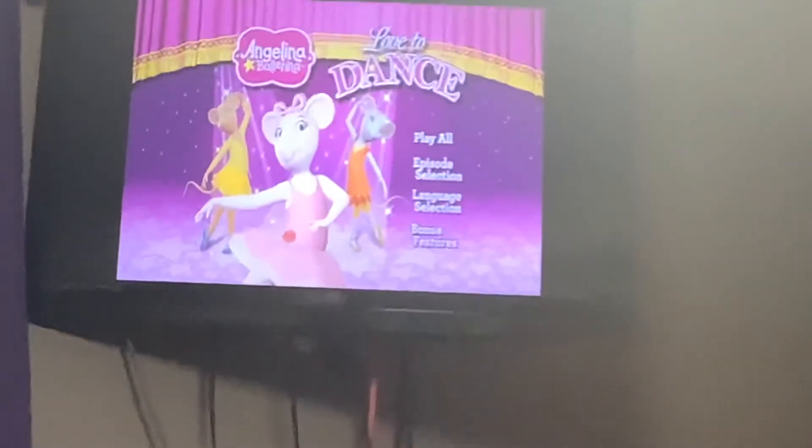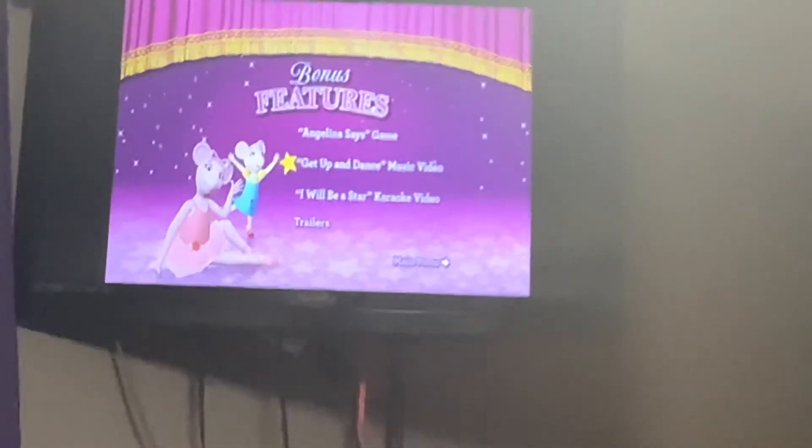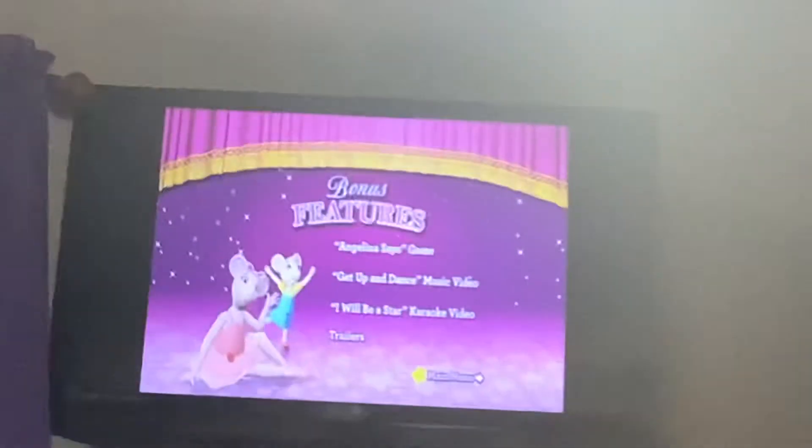And last but not least is the bonus features. I'm going to wait until the song is done on this before I exit out of the menu.